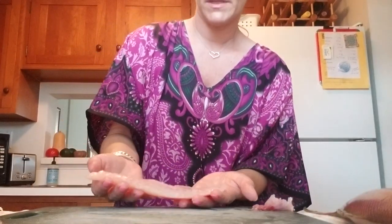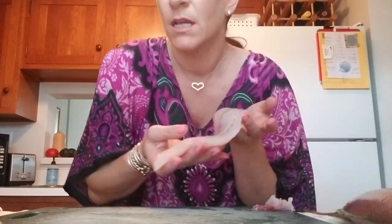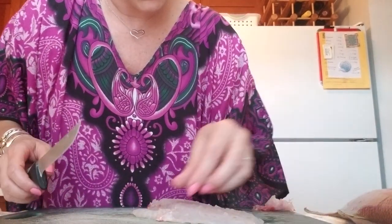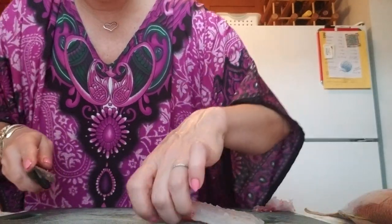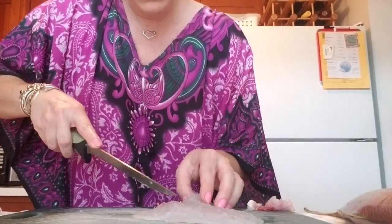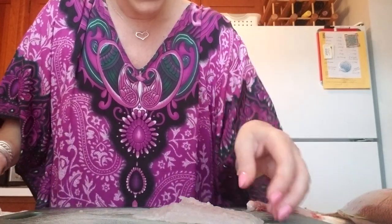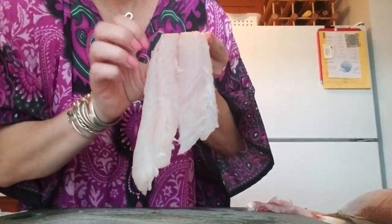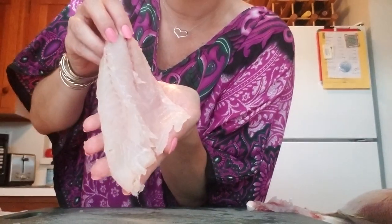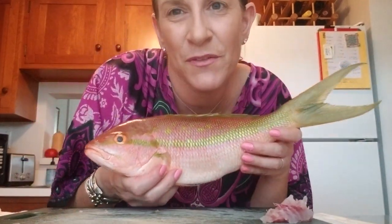And then what you're left with is a beautiful little snapper fillet. This is probably about a four to five ounce piece — maybe perfect for me. A lot of places serve eight ounce portions. Any little bits you have on there that you want to take out — I'm just pin boning this, feeling where the bone is. That little bit is all bone, and then you have a beautiful snapper fillet like this. How pretty is that? So here's my second one. How cute. I love them — they're so adorable.